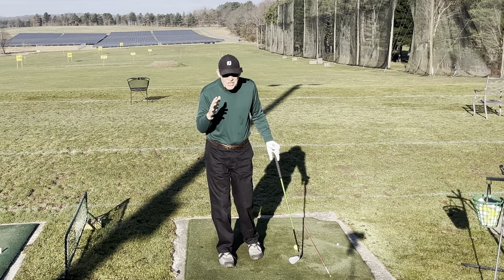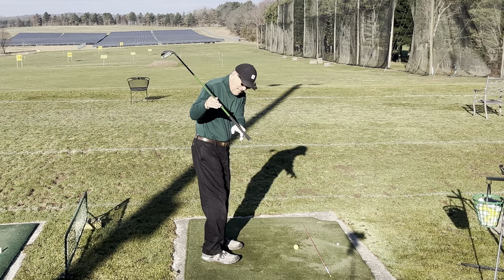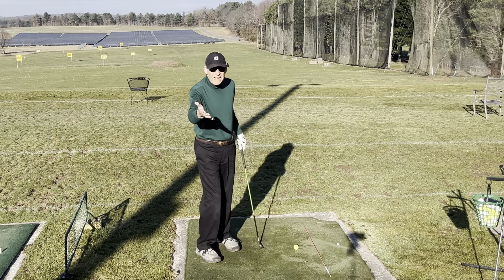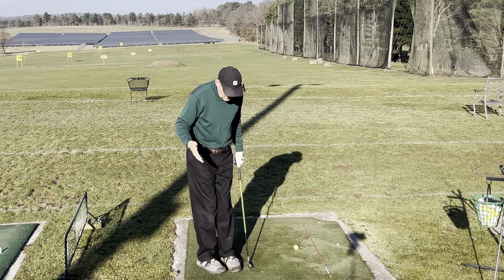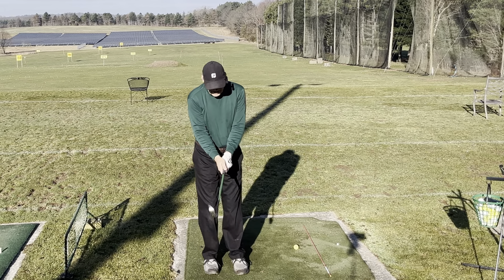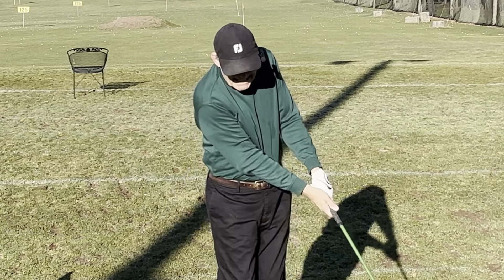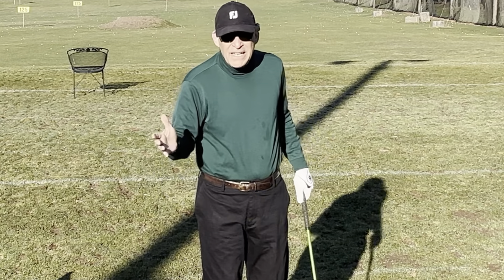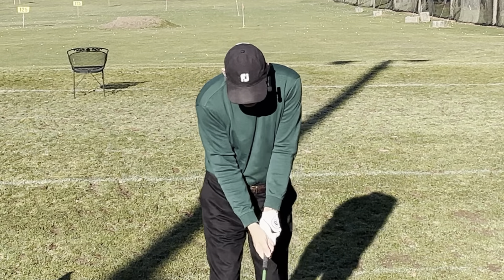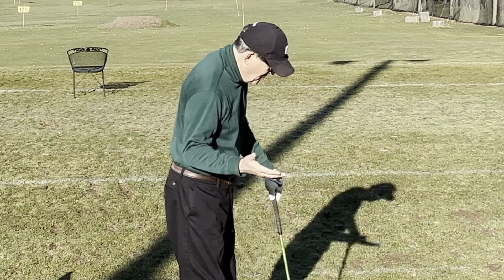In generic terms, most likely the slot is going to be somewhere in here — meaning your club is going to be coming down in this zone. But everybody's different. And believe it or not, the slot has something to do with how you grip the club. I grip the club very neutral; I feel that gives me more variety to keep the club face open or square longer than, say, a very strong grip, which tends to shut the club face right down. I give myself a little wiggle room.